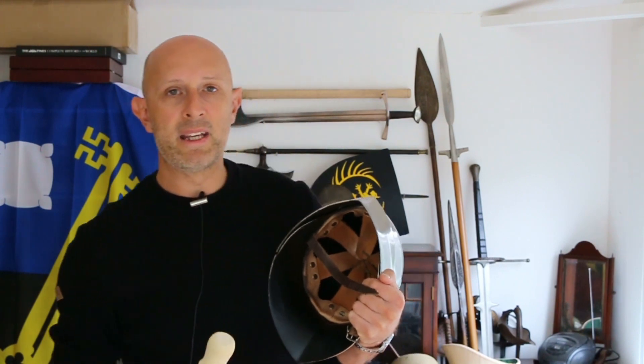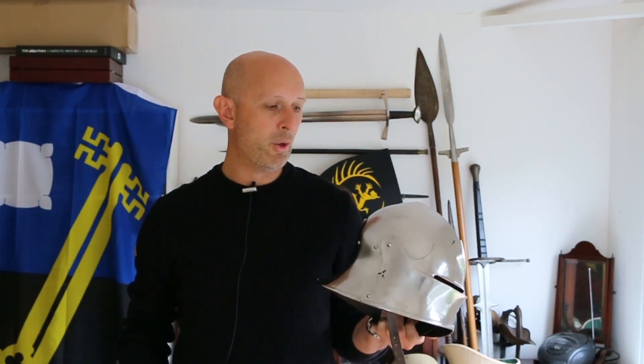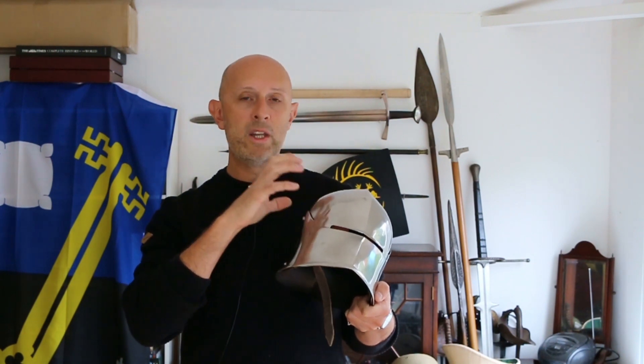But the point is that because there isn't very much padding inside, there isn't very much to absorb stuff. From the outside that's not very loud at all, but I can tell you from the inside that is really loud — it really kills your ears. And that is actually the only point I really wanted to make in this video. The point is that metal helmets — whether they're steel or bronze or iron — when you're inside a metal helmet and it's getting hit, it is incredibly loud.